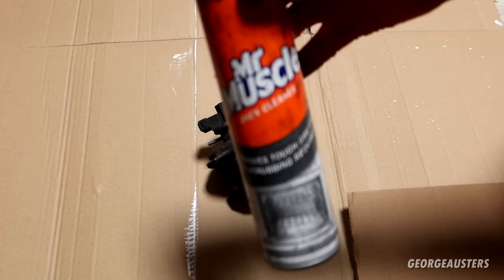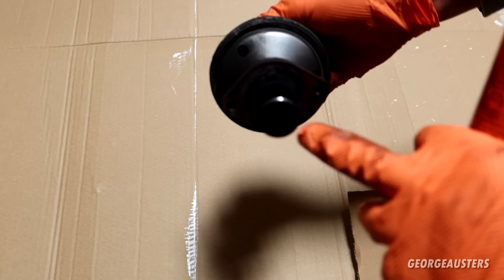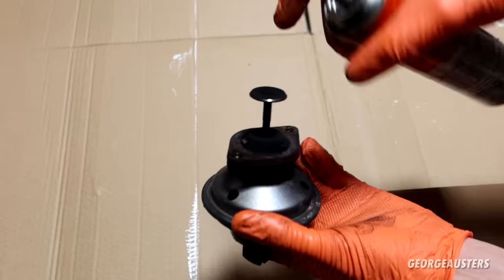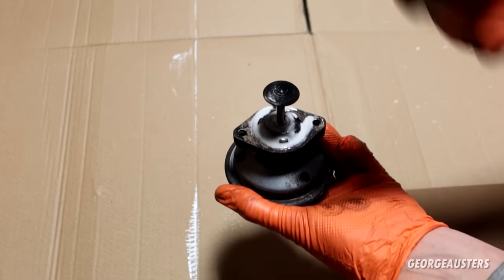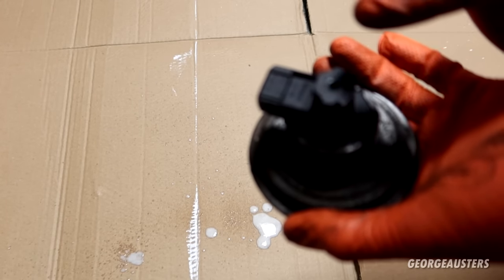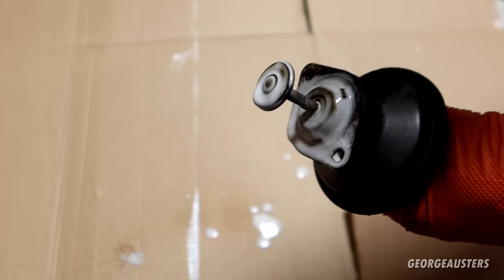First thing I'm going to do is give it a good coating with some oven cleaner. This stuff is fantastic for breaking down carbon, which is what we have covering the valve itself. There's really not a whole lot to this — it's literally just going to be a case of giving it a good clean up. We're going to try and get this moving freely by the end of this. Just give it a good coating and this should start to foam up. When using the oven cleaner, do try and keep it away from the electrical connector — you can even tape it up if you want.